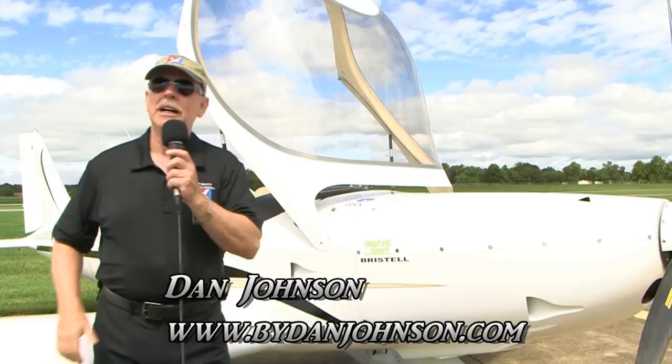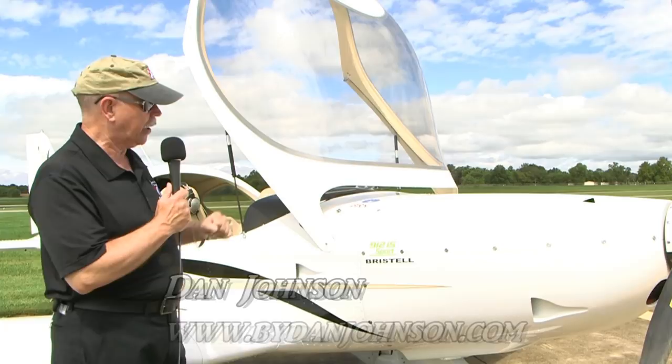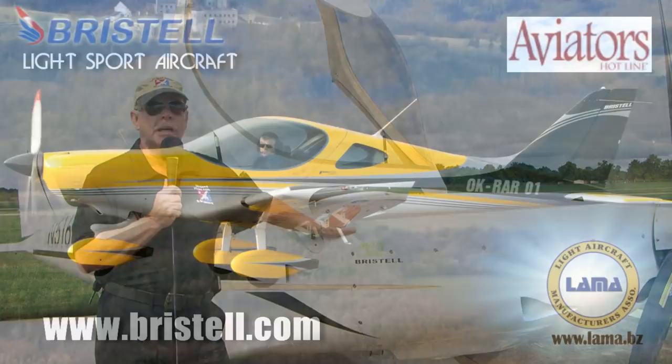We're here at the Midwest LSA Expo. It's the last day and it's a beautiful sunny day. We've had some weather pass through a little bit, but we've been able to do a lot of flying, and today we got to go fly again in the Bristel airplane.